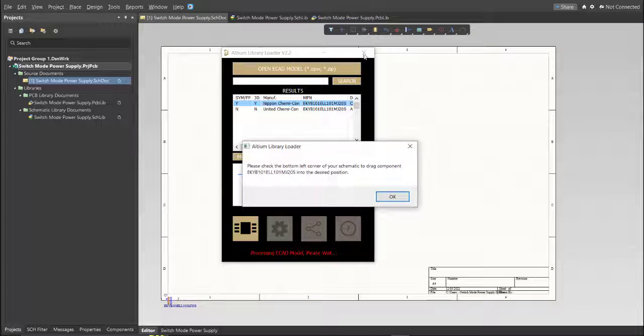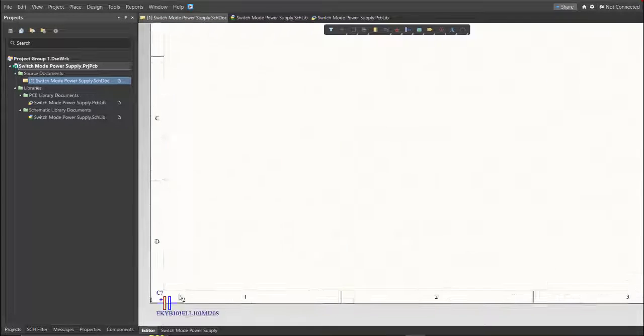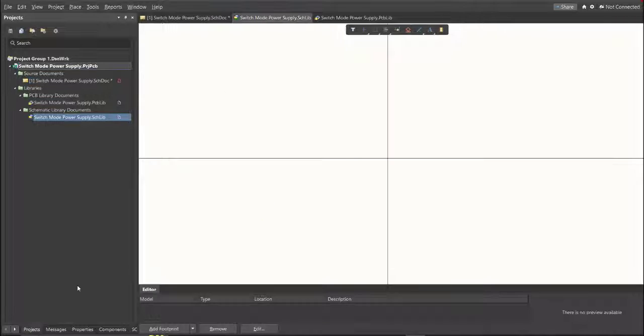As you can see, it automatically added the component in the schematic doc, and if we check the schematic library, you can see that it has been added to the library.